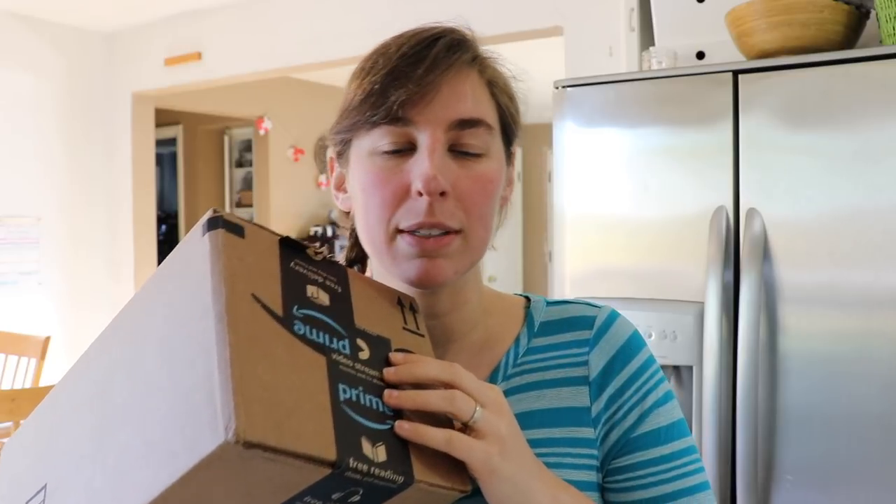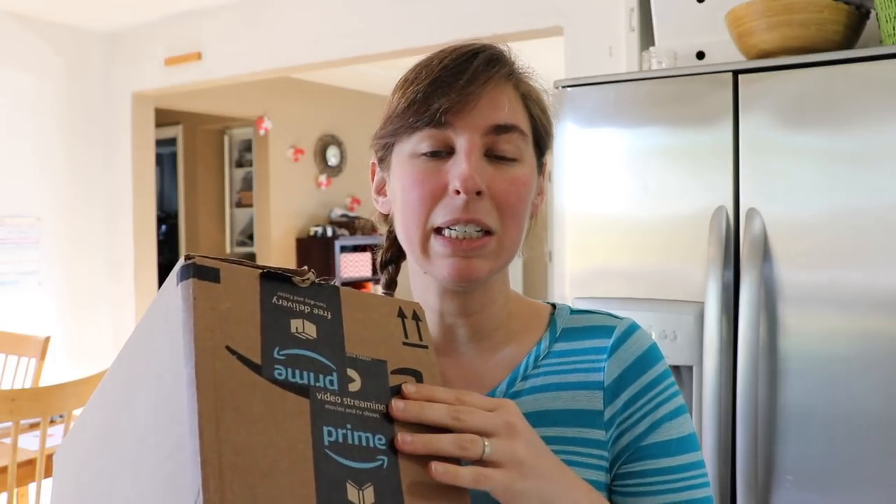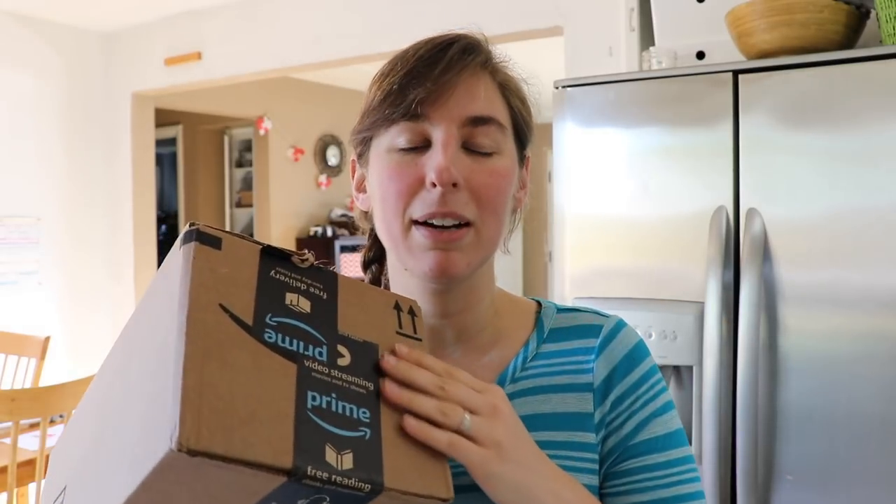Hey guys, I am coming in for an Instant Pot accessories video. I ordered a few random new accessories for my Instant Pot that I wanted to share with you guys. I'm going to kind of do an unboxing - I've opened the box but haven't gone through everything yet - and then show you my Instant Pot cabinet down below, where I keep my two Instant Pots and all my other accessories.